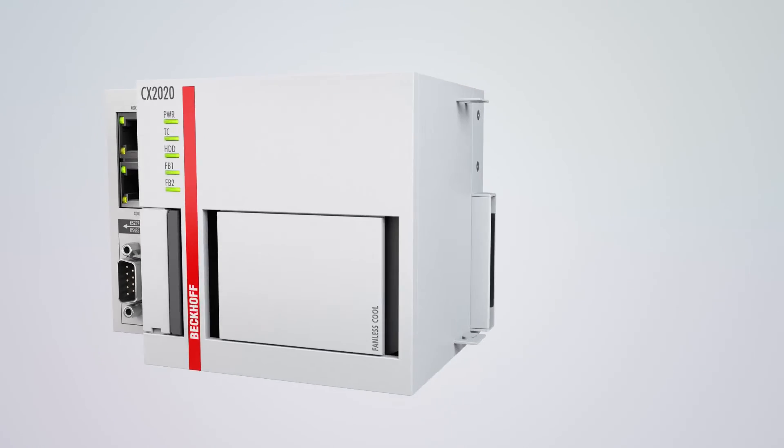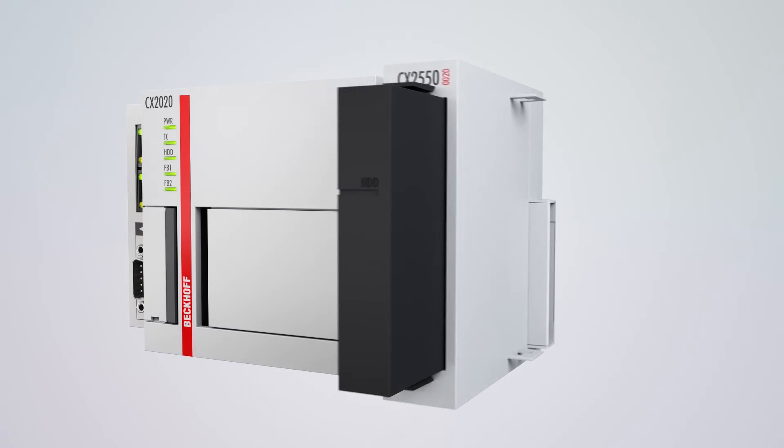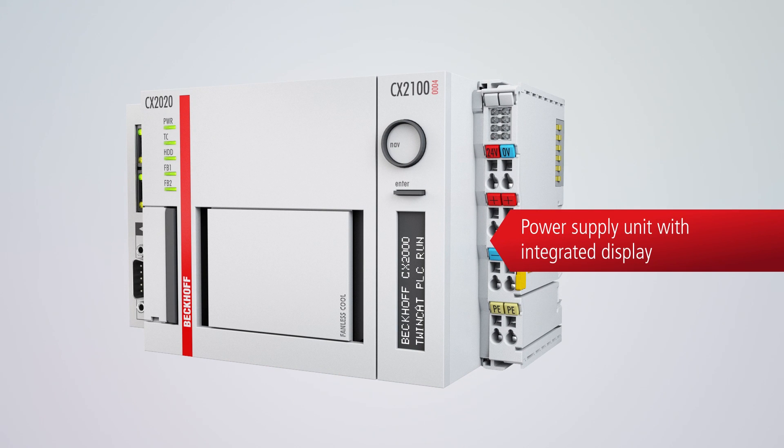The CX2000 supports up to 3 SATA C-FAST cards as storage media, enabling the implementation of RAID functionality. Extension modules are also available for integration of HDD or SSD storage media. The power supply units provide an integrated I/O interface for Beckhoff EtherCAT terminals and bus terminals.